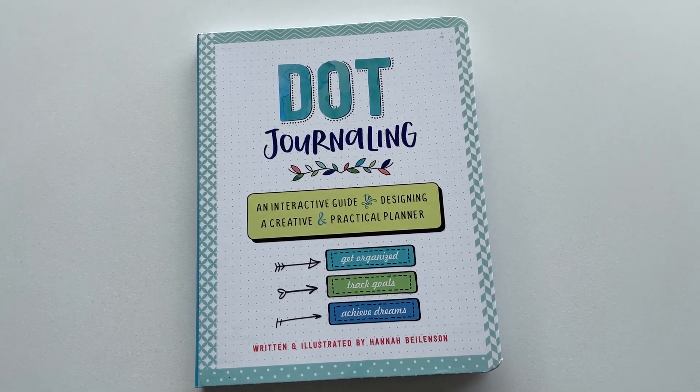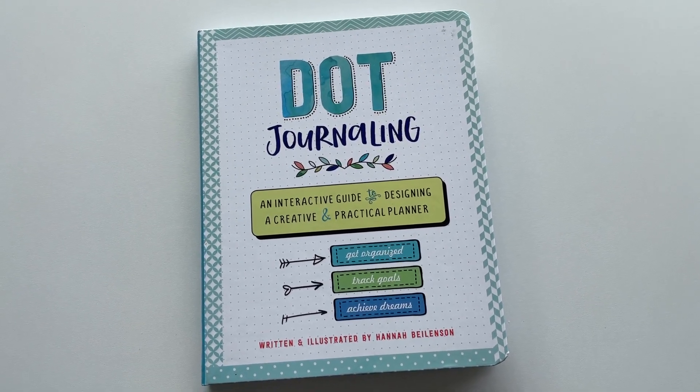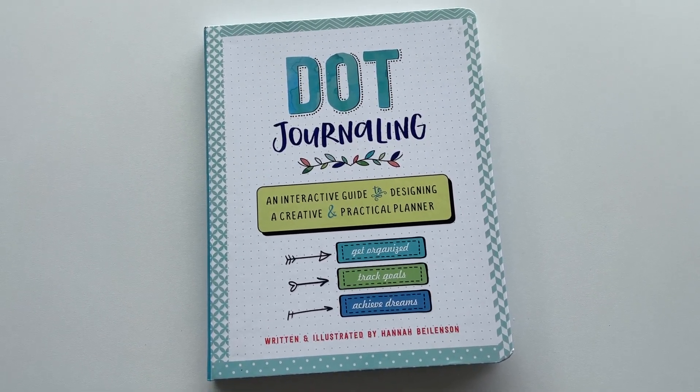Don't forget to subscribe — I usually do a new review video every couple of weeks: planner reviews, bullet journal reviews, guidebooks like this. See you in the next one.